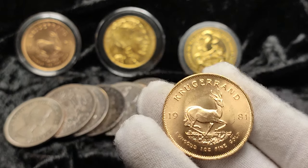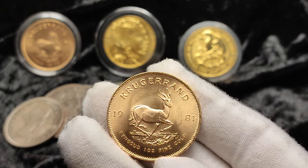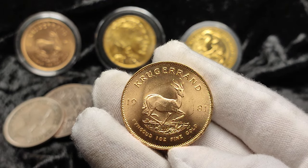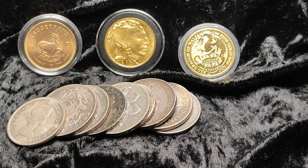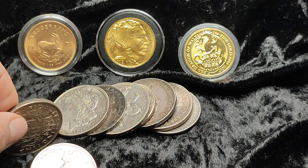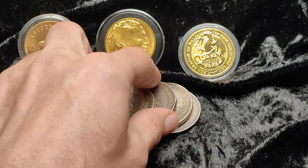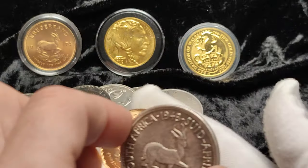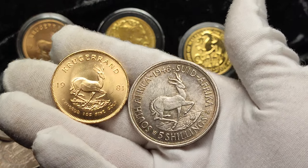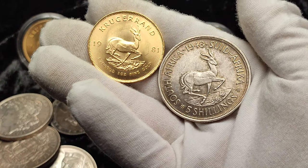I don't really have any ties to South Africa itself — never actually been to the country, don't really know anyone closely from there. To be honest, I don't really know what the draw is to the Krugerrand and South African coinage, other than I just quite like the design. It's something a bit different, and perhaps it's something to do with the history behind it all. I have here a South African crown, and you can see the springbok — I know in a previous Krugerrand video I joked about this deer and some people didn't like that.